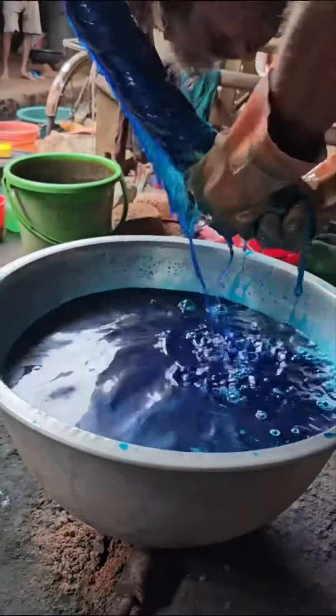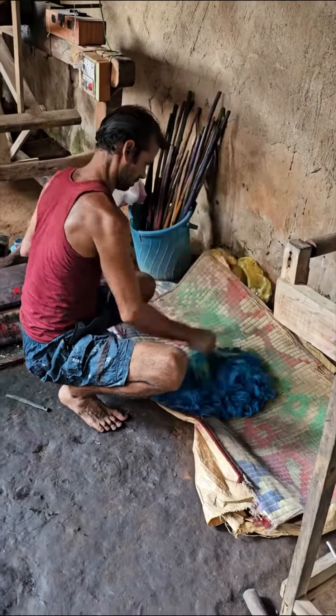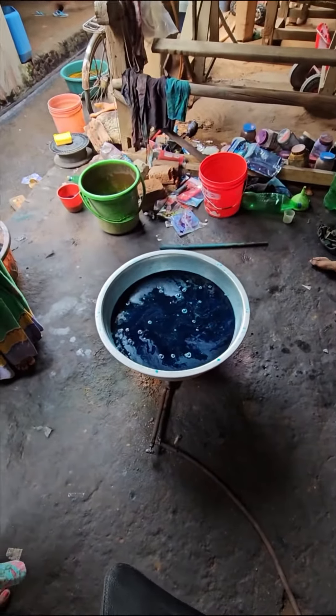He squeezes out the colored water from the yarn, making sure the last of the water droplets leave the yarn. How many sarees does this make? Four sarees.